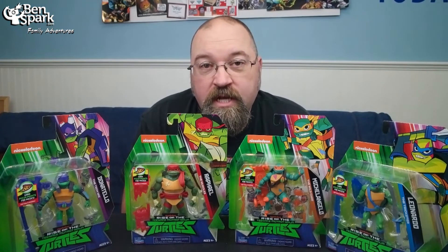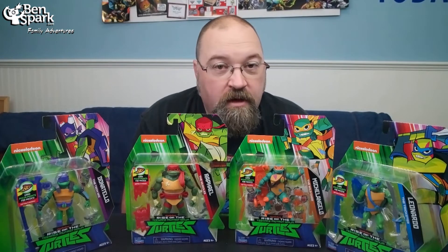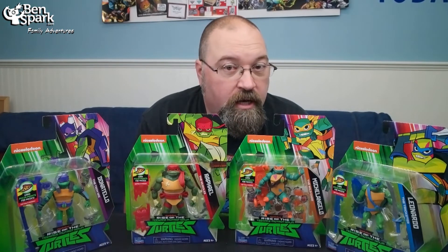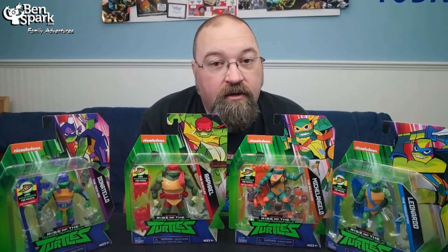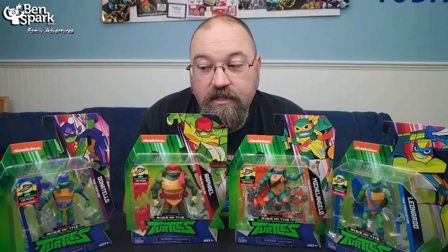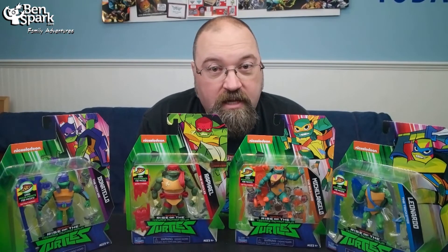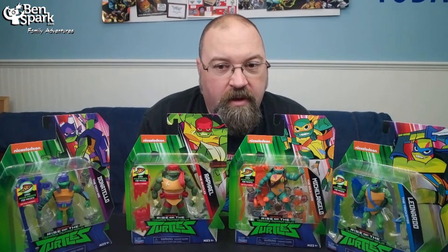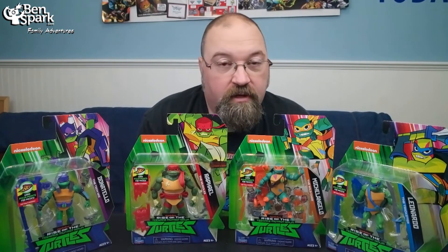Hey, this is Drew Bennett from Ben Spark Family Adventures, and I have the new Teenage Mutant Ninja Turtles, the set of the four brothers from Playmates for the new Nickelodeon Rise of the Teenage Mutant Ninja Turtles show. Now, I am not a fan of the show — I'll admit that right off the bat. I do, however, like that the toys that Playmates makes are really cool. I've always loved the turtles. I still want to pick up every set of the four brothers that I can, and these were pretty interesting as far as how they made the new designs for these new characters. So I wanted to get a copy, and Playmates sent me one of each of the four brothers.